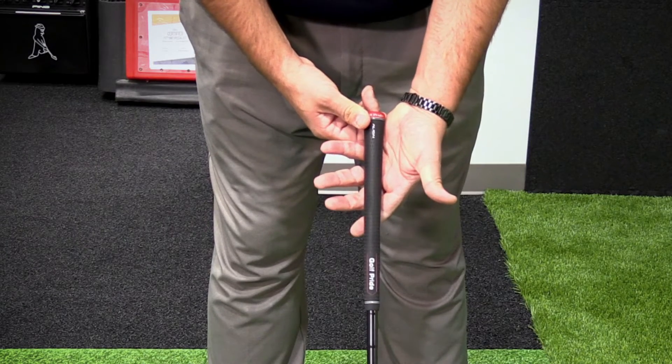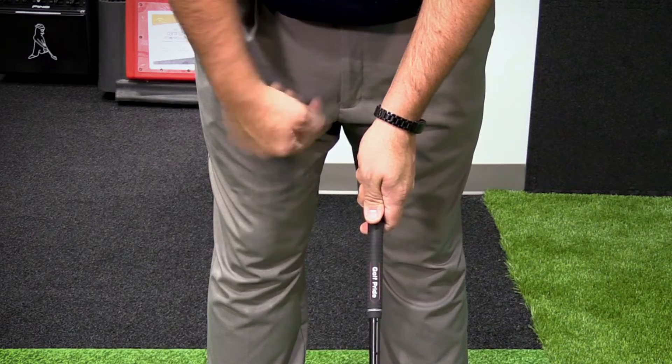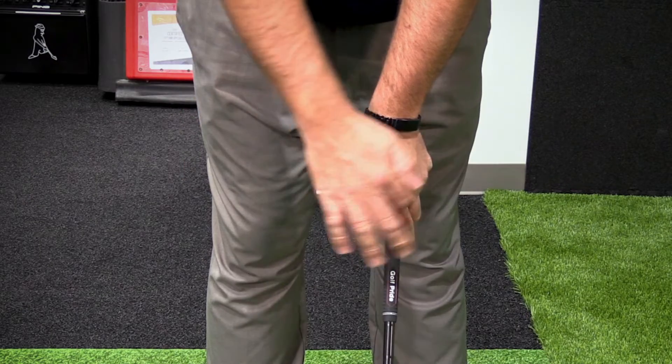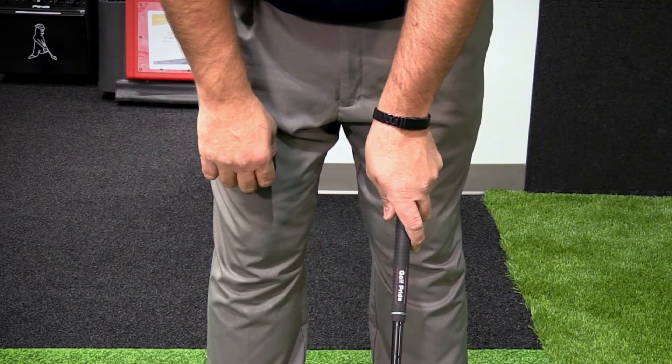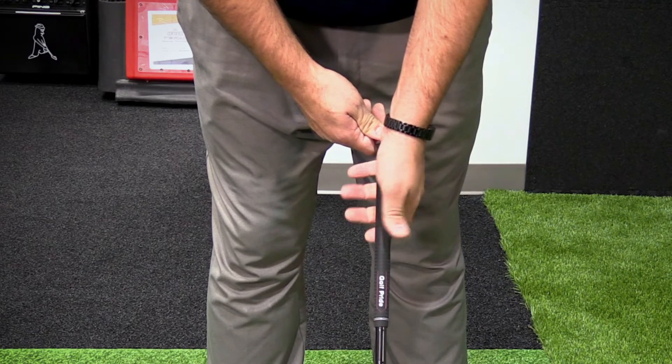Too weak of a grip is generally too much in the palm, with your angle pointed towards your sternum. Too strong of a grip is too much hand on top of the club — you're going to see two and a half, three knuckles, maybe even more. You want to get more into that neutral to respected position.